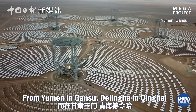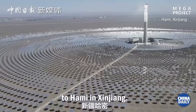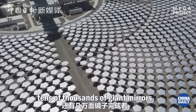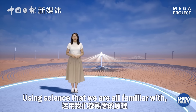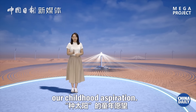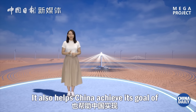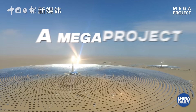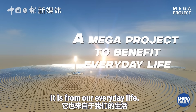From Yumen in Gansu, Delingha in Qinghai, to Hami in Xinjiang, in the vast Gobi Desert of northwestern China, tens of thousands of giant mirrors are also duplicating the sun. Using science that we are all familiar with, the super mirror fulfills our childhood aspiration. It also helps China achieve its goal of peaking carbon emissions and reaching carbon neutrality. It is a mega project. It is from our everyday life.